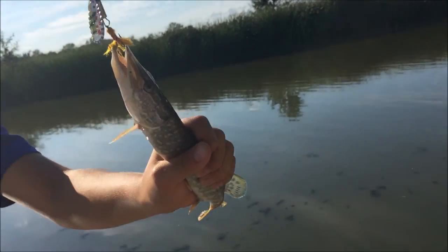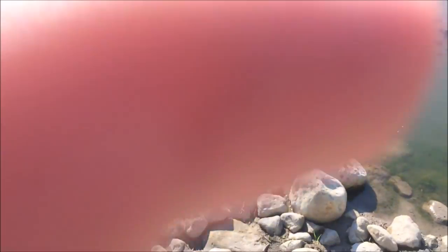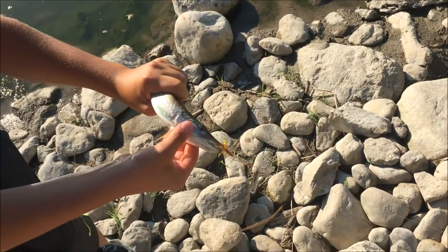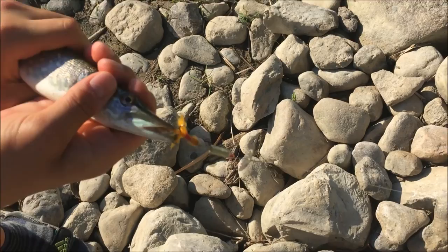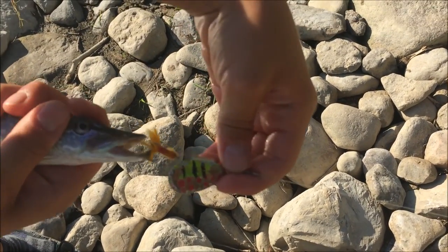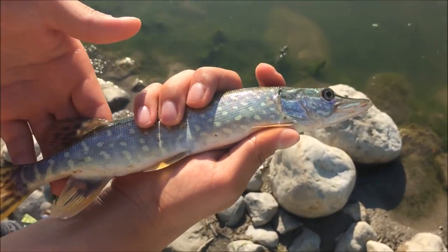Nice job Rob boy! One nice one there — now for the unhook. You guys can see it does work! Our DIYs are working really well, and guess how much we paid for them — freaking dirt cheap boys! Awesome fish. Nice pike!